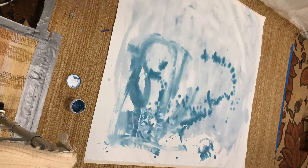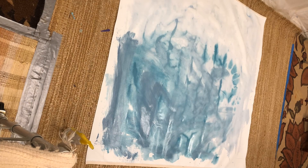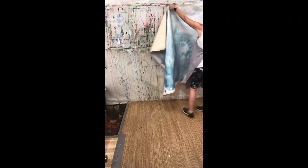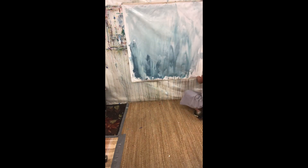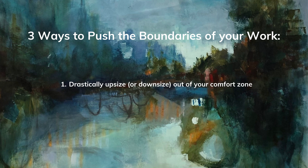I'm beginning this painting here. I had a 46 by 46 piece of just raw canvas left over at the end of a roll, and I thought okay, this is a perfect place to start, so I cut a big piece of it and launched in. This size is really the first way that I push the boundaries of my work.